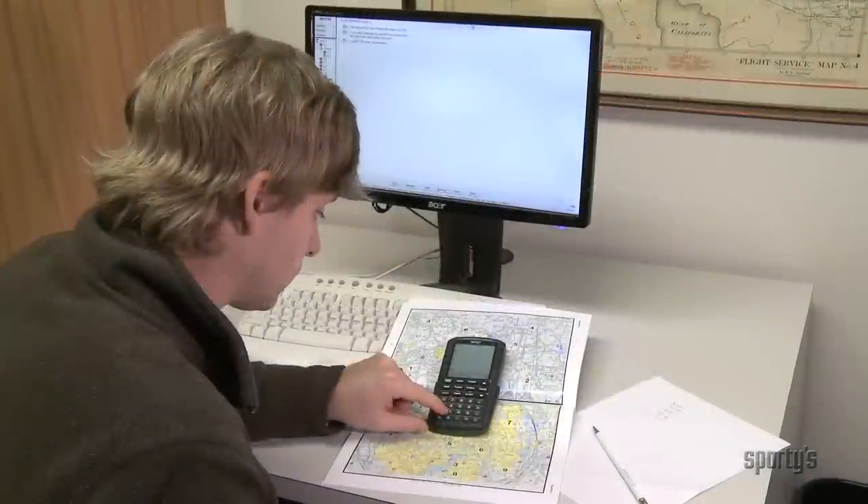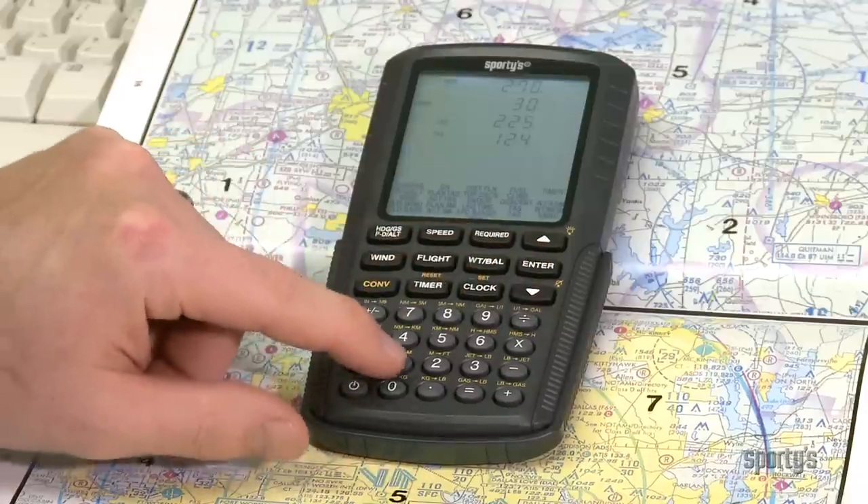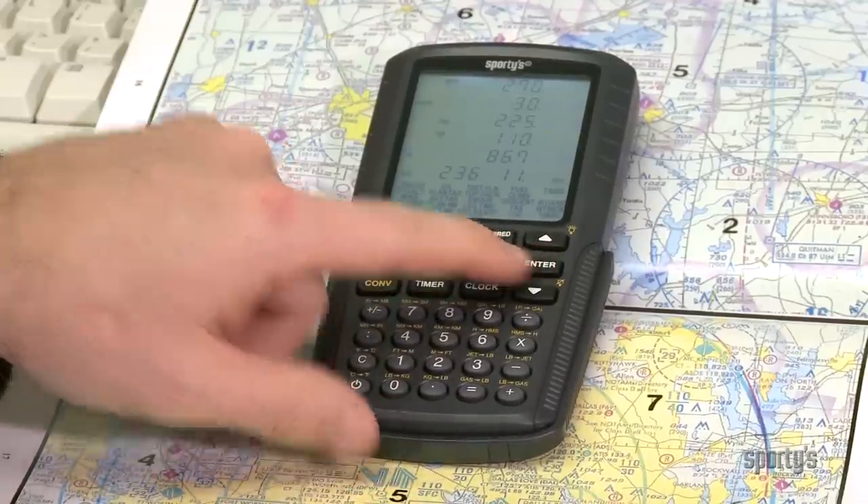Best of all, Sporty's E6B is approved for use on FAA exams, so you can use it from the first day of your training, right through your check ride, and beyond.